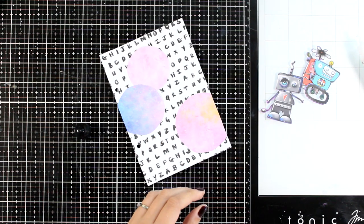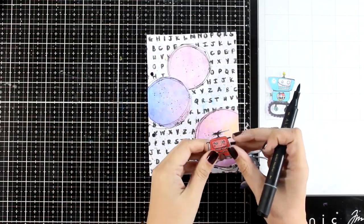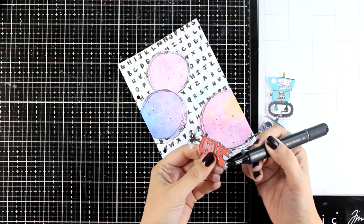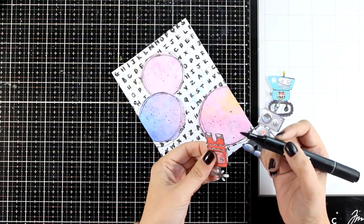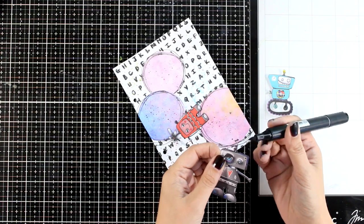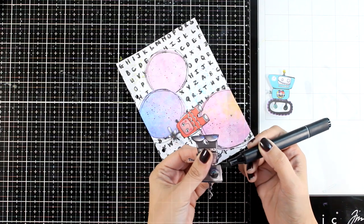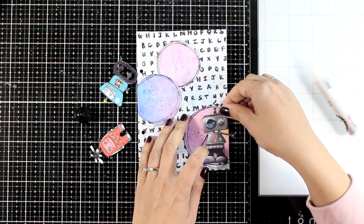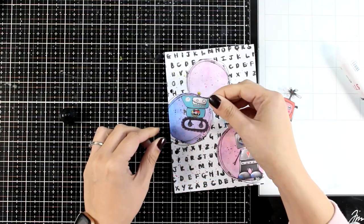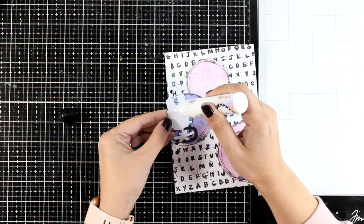I grabbed a black marker and drew some imperfect lines all around those circles — going randomly around again and again drawing many imperfect circles. I'm also going all around my cutouts with a black marker to get rid of that white edge; it's just something I like to do with all cutouts, though I don't always show it on video. Now I have one circle for every robot and I'm going to stick them on top, making sure they are not centered to keep it looking more interesting.